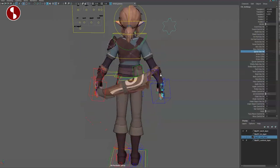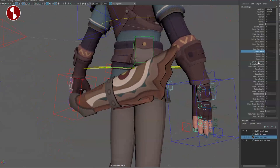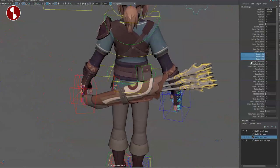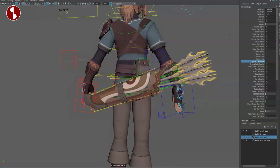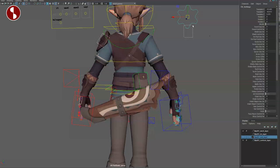Then you have the quiver — so cool, I love the textures, it's really neat. And you have arrows — one, two, three — very cool. Quiver control of course, so you can take those arrows out, and you have overall quiver manipulation options.